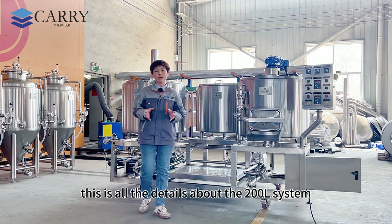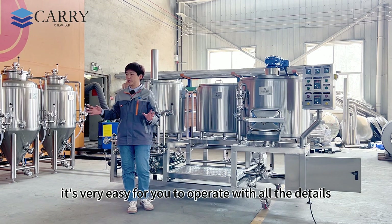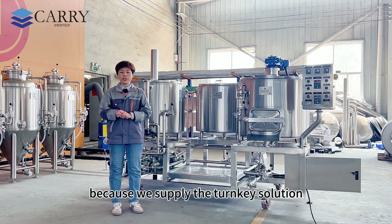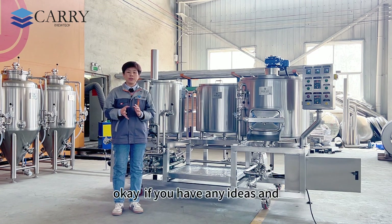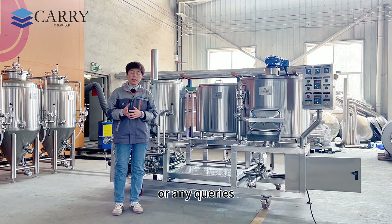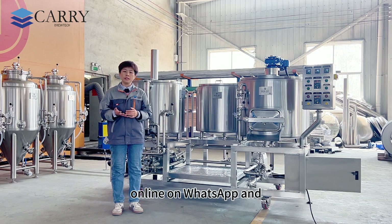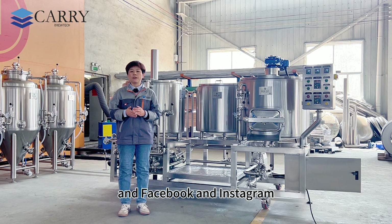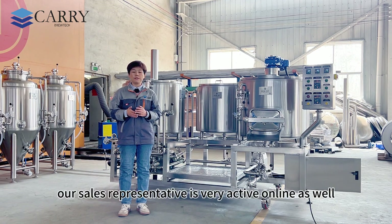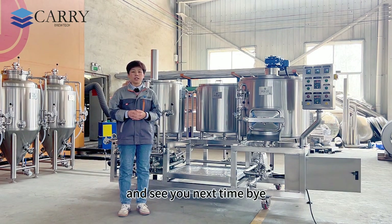Thanks for watching — this covers all the details about the 200 liter system. It's very easy to operate because we supply a turnkey solution — what you need is what we are good at. If you have any ideas or queries, please don't hesitate to send us a message online, on WhatsApp, or by email. You can also find us on YouTube, Facebook, and Instagram — our sales representatives are very active online. Thanks for watching and subscribing, see you next time!